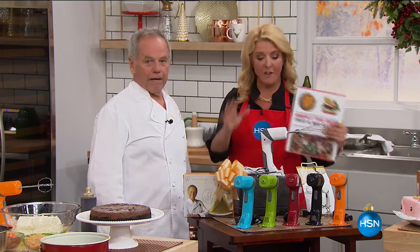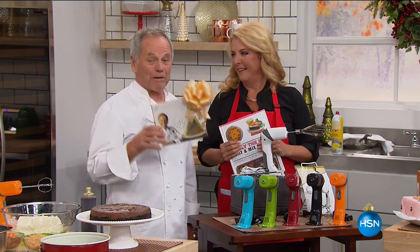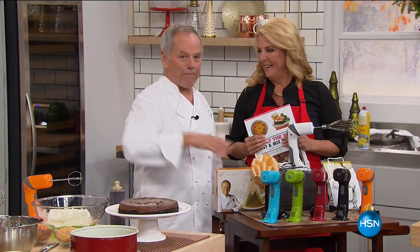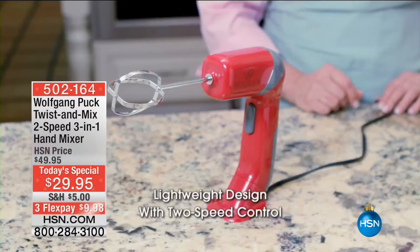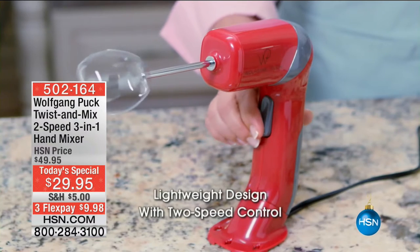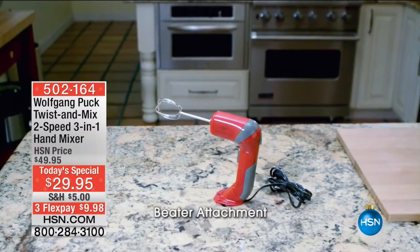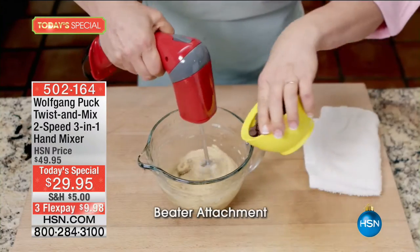One of the last looks at our very best value of the day, and it comes in a beautiful gift box. So if you want a present for somebody who cooks at home, you get the perfect piece here wrapped up already. Look at all your great colors. The orange is almost sold out. We have black, red, green, blue. The pink is gone. Marion's pink is sold out, and we still have the white.